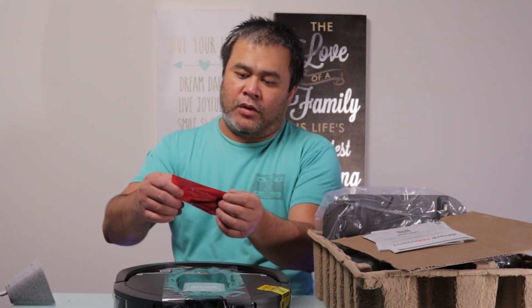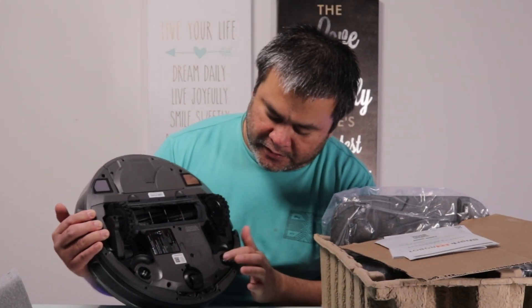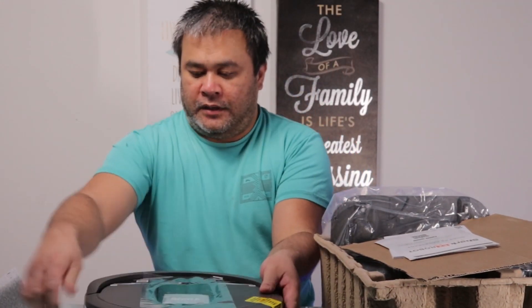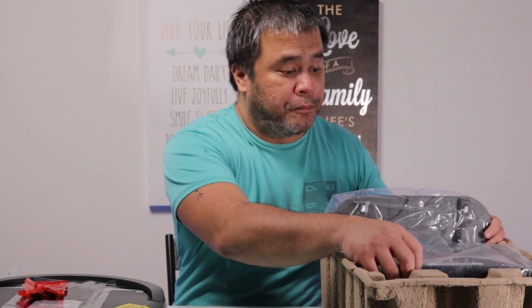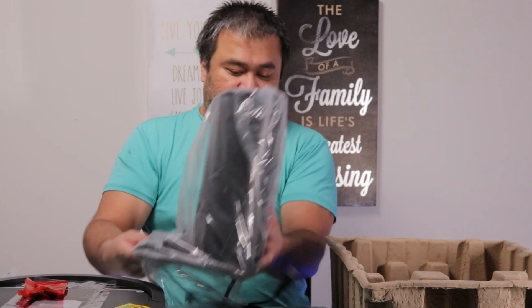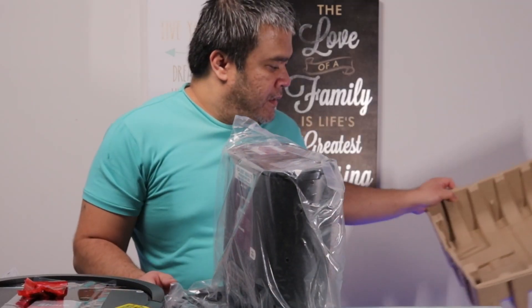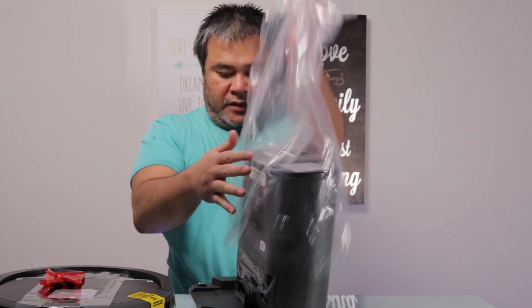These are the robot side brushes. Next one is the actual bin. This here is the bin, and that's pretty much what's inside the box.